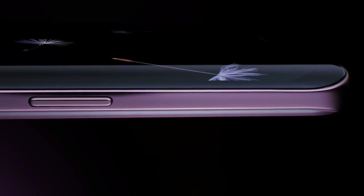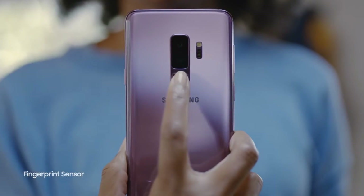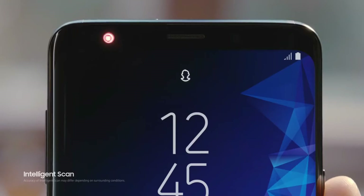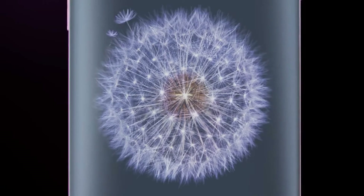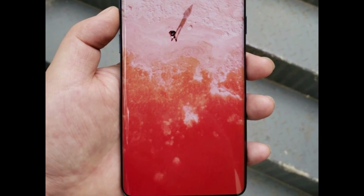Samsung Galaxy S10 family is expected to be released at the beginning of 2019, and the company has at least 6 months to work out the details of this series. Thus, anything can happen. Samsung's design plan for the S10 family is not entirely clear for now, but it is expected that the company will do something special for their 10th anniversary flagship.